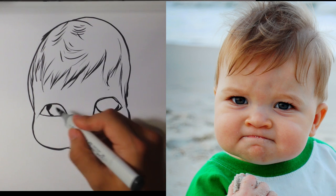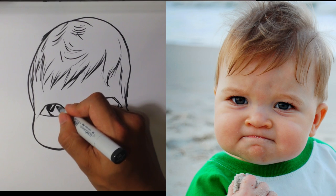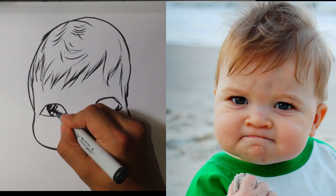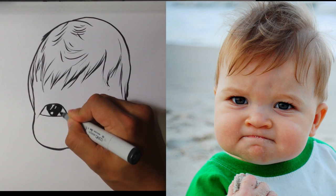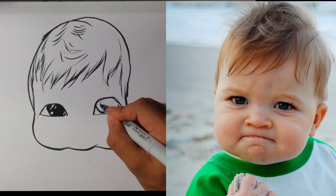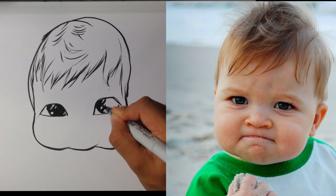I can't really tell in the picture, but his eyes look brown, so what I'm going to do is make them totally black with a marker. Anything brown I usually make pretty black. Put a couple of little highlights — nothing crazy. Try to match those on this side as well as I can.